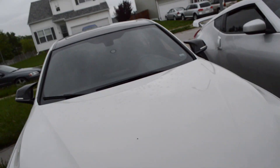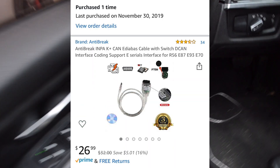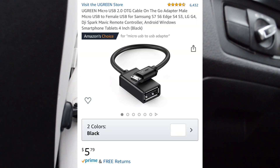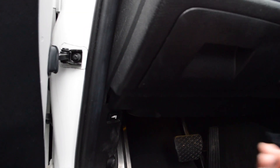Another thing you're going to need if you're going to tune your car is this DCAN cable. This cable connects to the OBD2 port in the car, and you're also going to need a USB to micro USB adapter, which connects to the tablet.